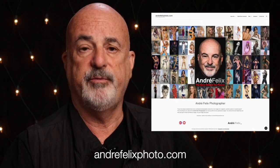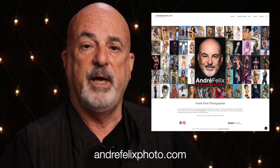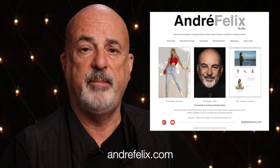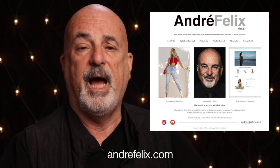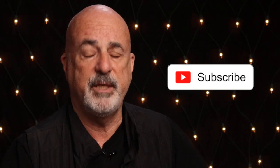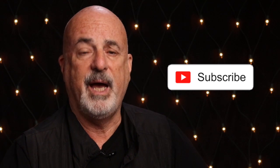If you liked this, pop over to my blog at andrefelixphoto.com for tips, tricks, and photography images that might inspire you to create your own. You can also visit my commercial website andrefelix.com, where I also have web development content. Follow me on Instagram, and if you've subscribed, thank you very much. If you haven't, please subscribe and leave a comment — thanks a lot and bye for now.